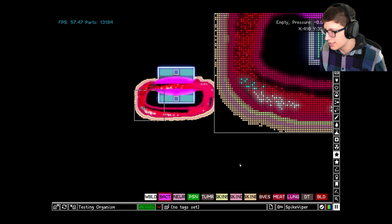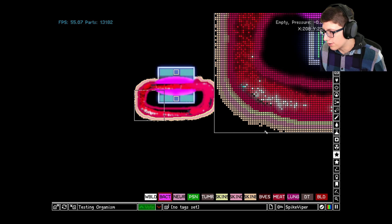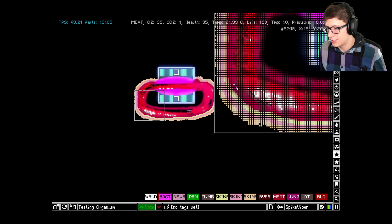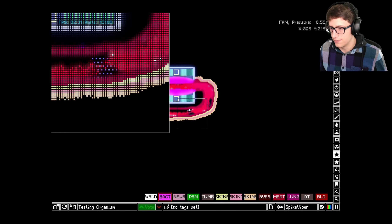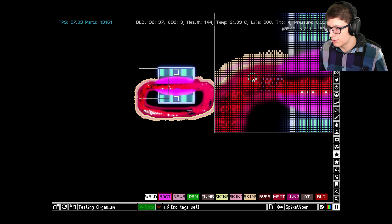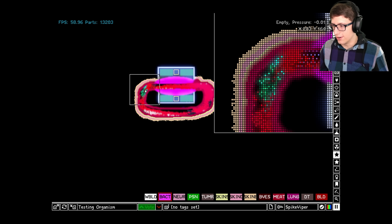Let's see if the bacteria can get a foothold now. We'll put some bacteria in — quite a few actually — and use slow motion to see what happens as they encounter the first group of white blood cells. Passing by... and it looks like all of the bacteria have actually been killed! They've all been killed — turned into dead tissue.